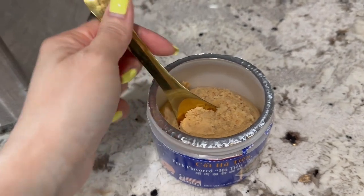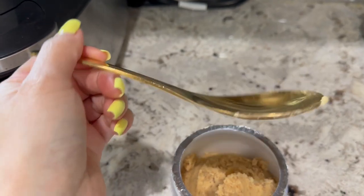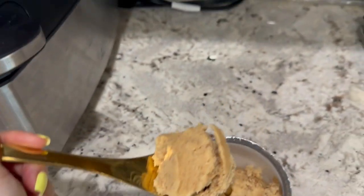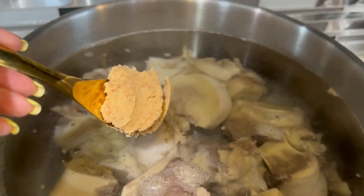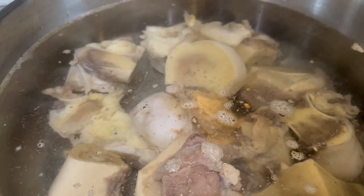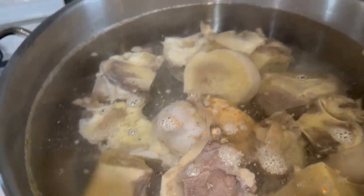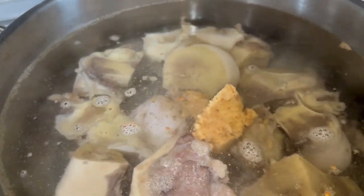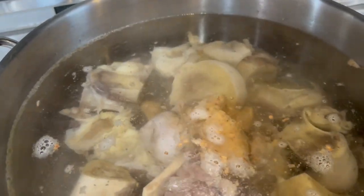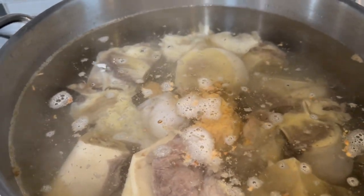After one tablespoon of salt, I will be adding three soup spoons of the soup base into the soup and simmer it for two hours. Then we will re-taste to adjust, but we're just going to do three for now. That was one, another one, and three. We'll let this simmer on medium for two hours.